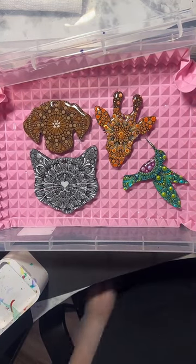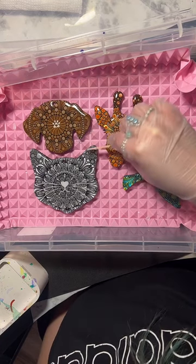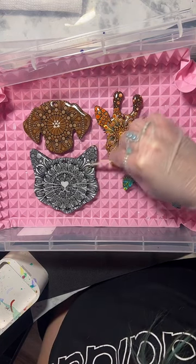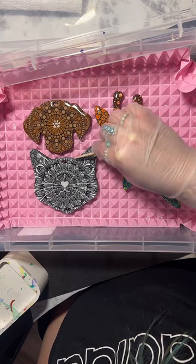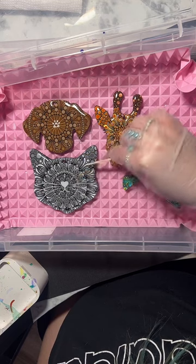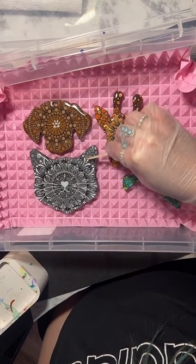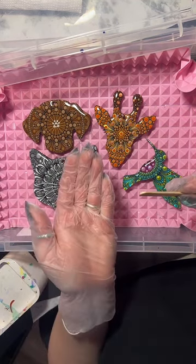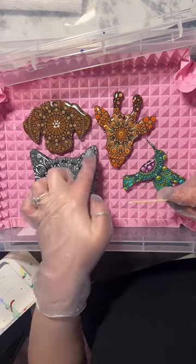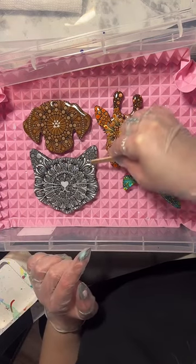It looks like all of these have the pink mat underneath - it's called a doming mat. It holds my pieces up a little bit higher so that when resin drips off, it doesn't settle directly underneath my piece. It drips off and catches in the grooves. I got it from Etsy.